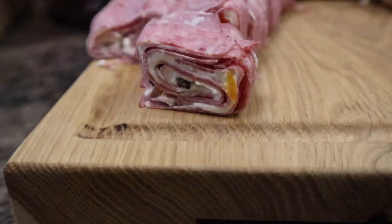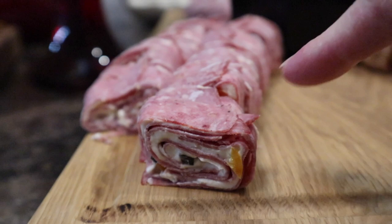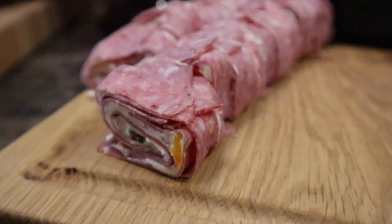We have regular pinwheels, and then we have these — they're basically pinwheels, but instead of a wrap you use ham with cream cheese. They're called deli rolls. It's basically a gluten-free option.